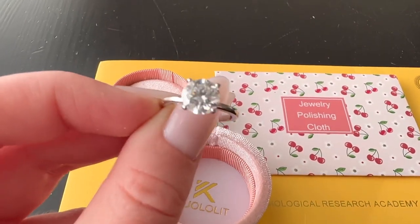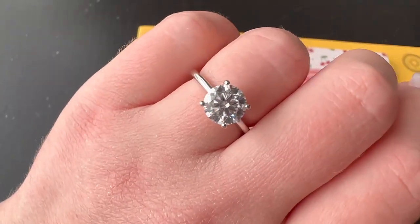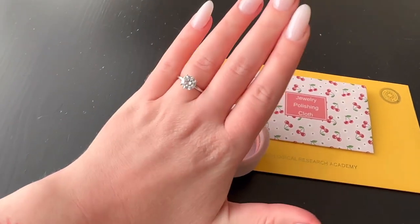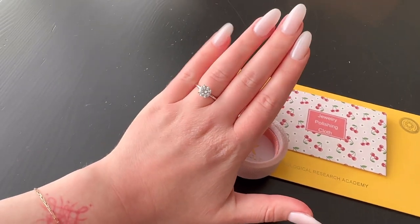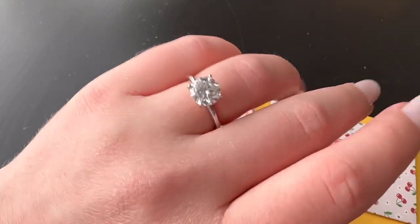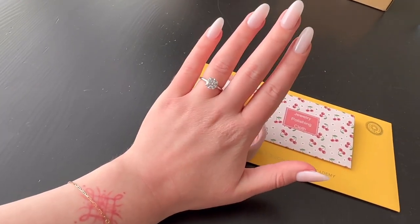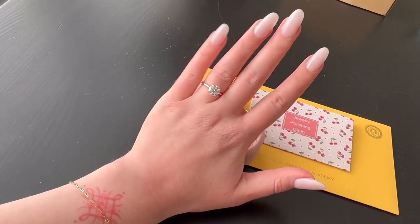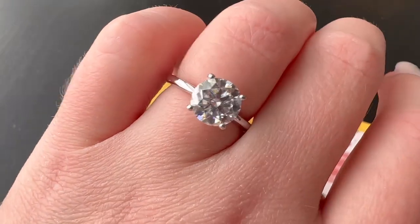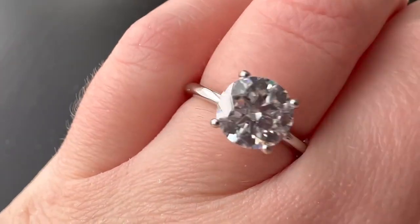Let's put this on the finger and see what it looks like on. This is a size six ring on a size six finger. It looks really beautiful, and even though a trained eye could see this is not a real diamond, I think from farther away you really cannot tell — especially from a distance, it really does look like a diamond. So if you don't mind that some people might notice, that's totally fine.